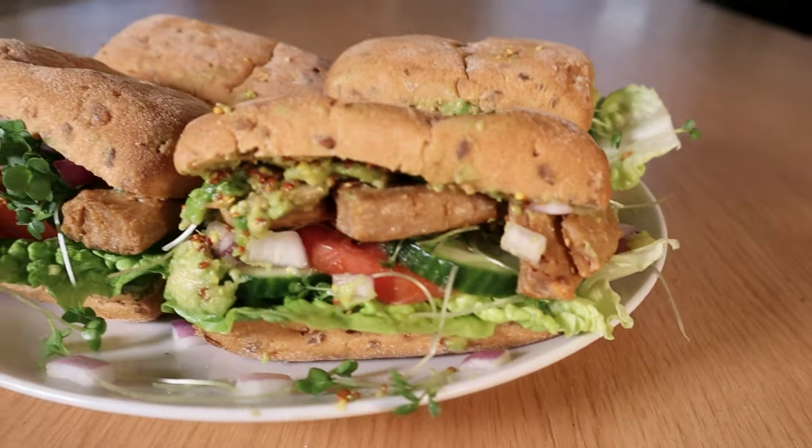High-protein vegan chicken sandwich. Get yourself a vegan chicken replacement. Some of them are pre-cooked, but this one says to fry for five or six minutes. I don't fry things — it's not a healthful endeavor — so either cook it in the oven or an air fryer for a short time.